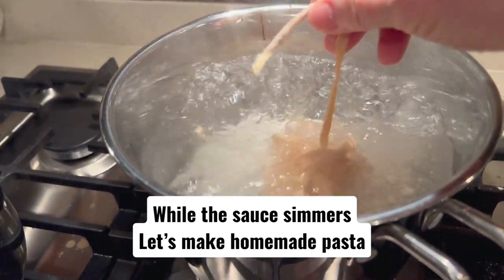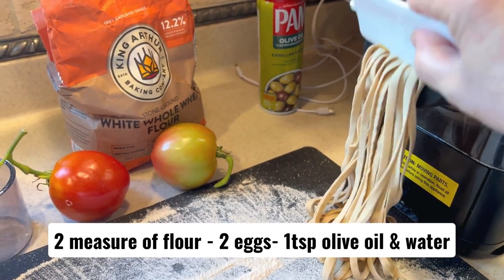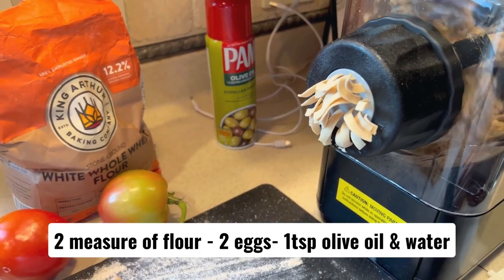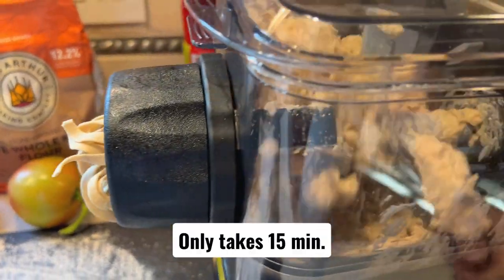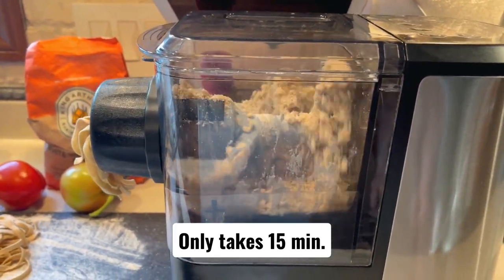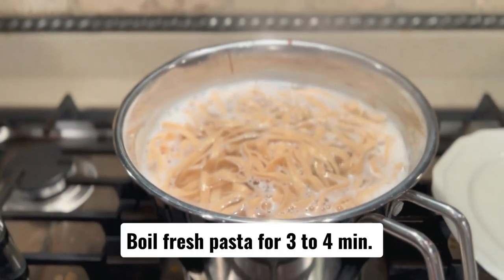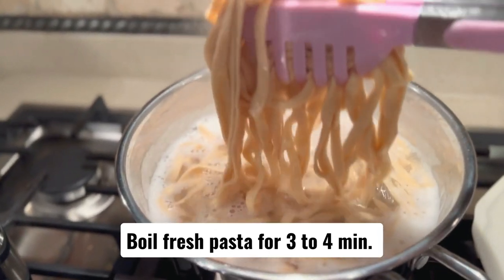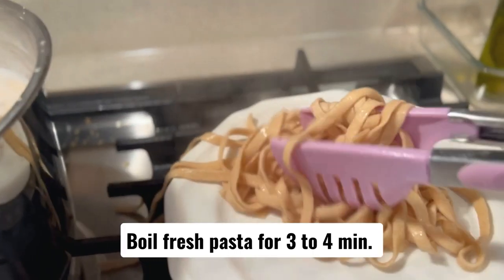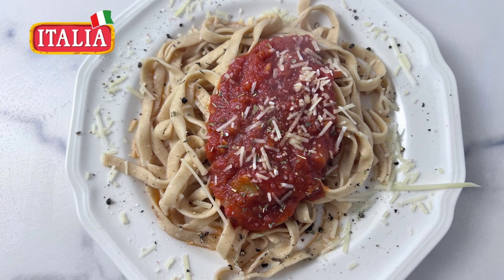I'm going to go to the kitchen. I'm going to put a little bit on it.